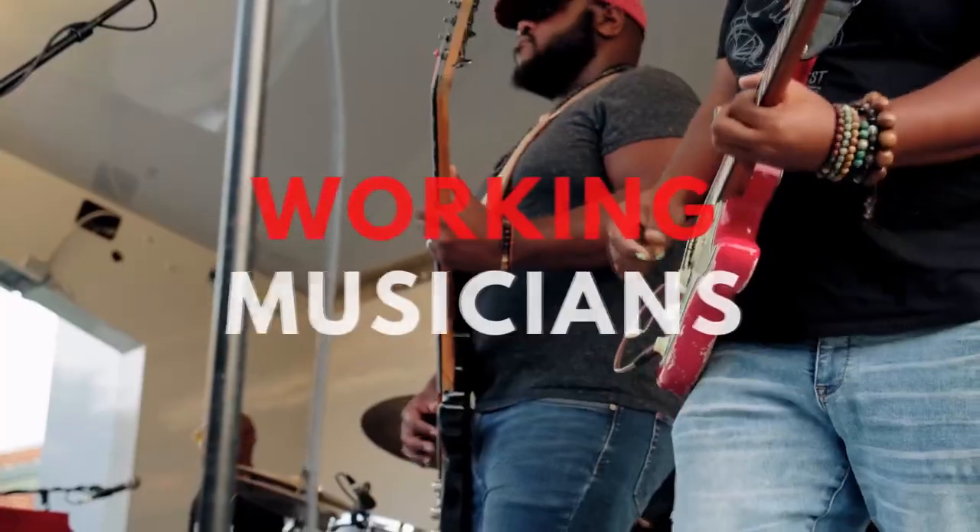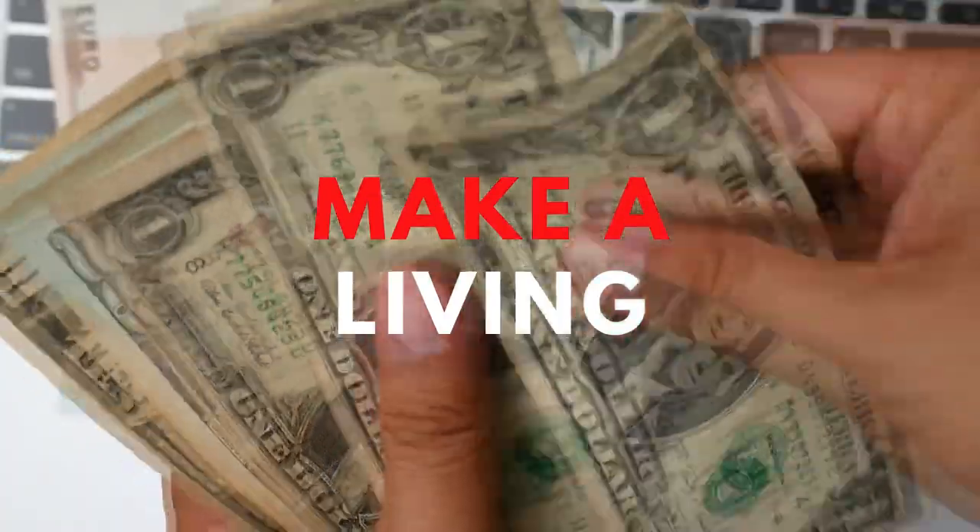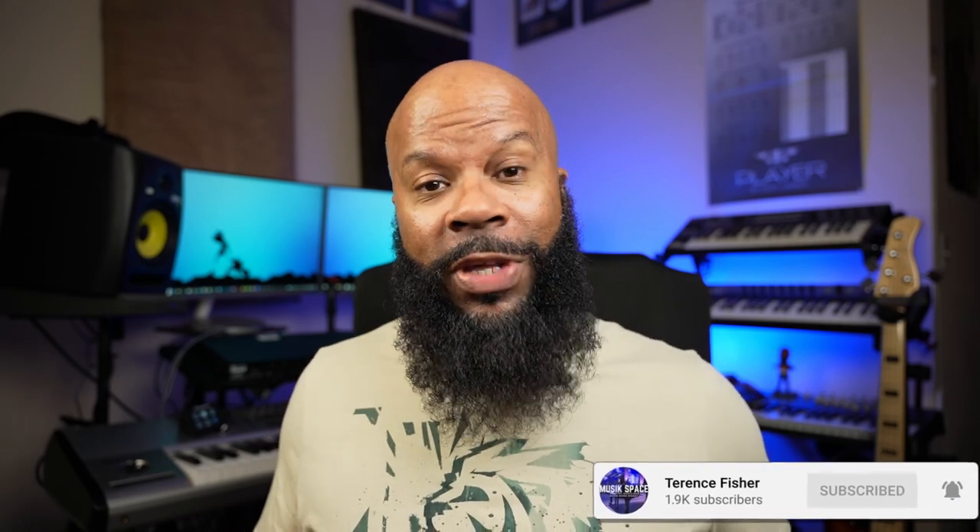Hey, and welcome to Music Space, where we help working musicians just like you learn how to quickly and easily make a living with your craft. So if you're new here to the channel, hit that subscribe button and the notification bell — that way you'll be notified when new videos are uploaded.